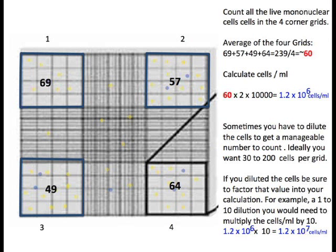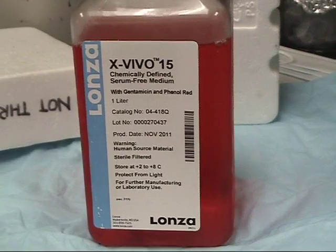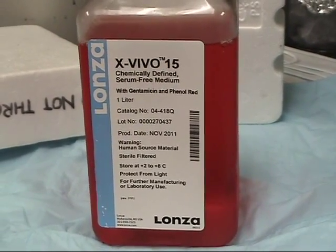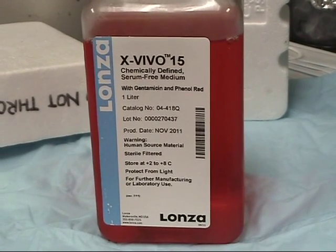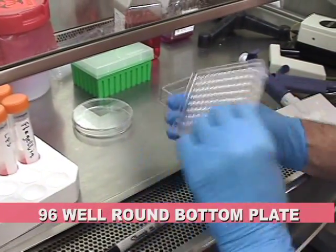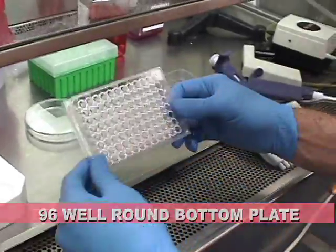Ideally, you want 30 to 200 cells per grid. If you do dilute the cells, make sure to factor that value into your calculations. After counting, dilute to 2 million cells per ml with the appropriate amount of XVIVO15. In a normal experiment, you will only need 2 ml of cells at that concentration. You will need a sterile 96-well plate and a sterile petri dish or basin.